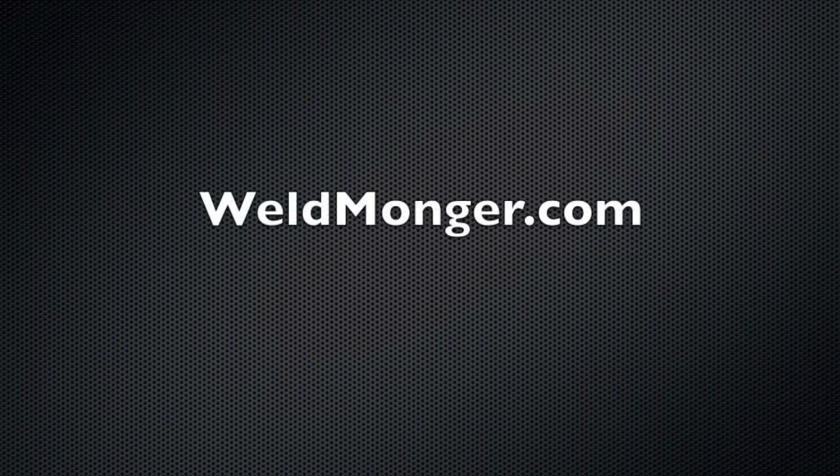That's going to do it for this part — stay tuned for part four. Thanks for watching; don't forget to rate, comment, and subscribe if you like what you see. Also do me a favor and visit my store at weldmonger.com. See you next week.